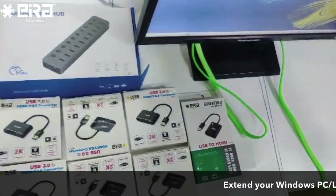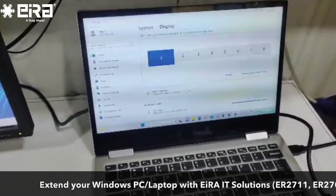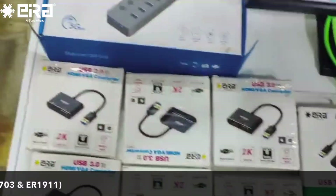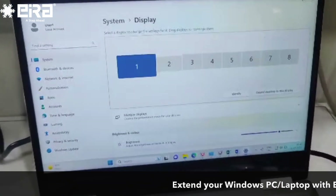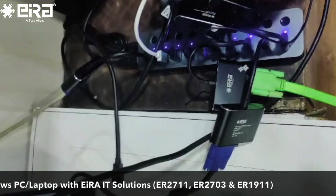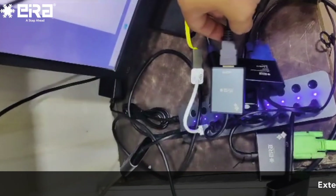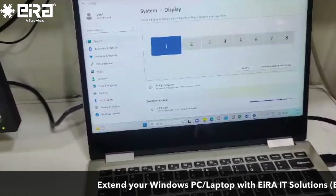Today we have tried to extend 8 screens from a single laptop. We have used 6 ER 2711, 1 ER 2713, and 1 10-port USB hub. Connected to the USB hub are the 6 ER 2711 displays — 1, 2, 3, 4, 5, 6 — plus 1 ER 2713, 1 USB to LAN adapter, and the USB hub itself.